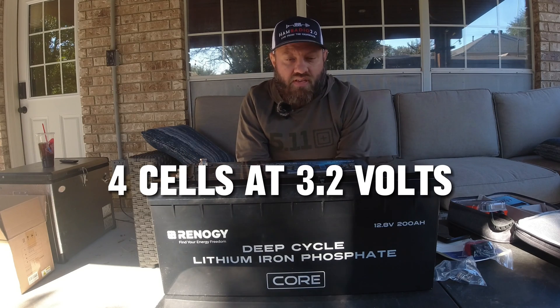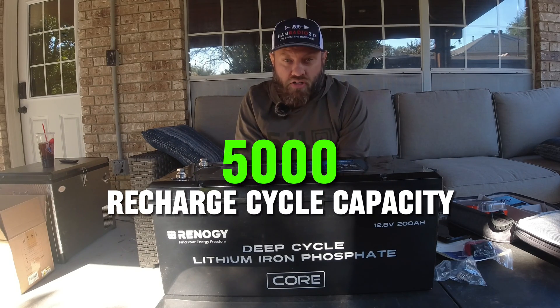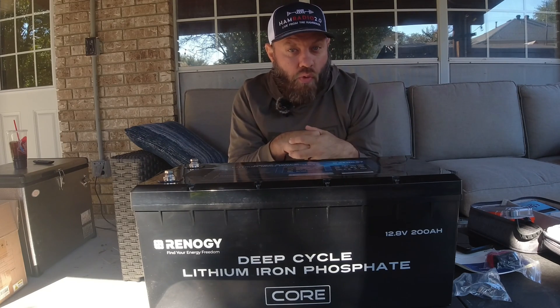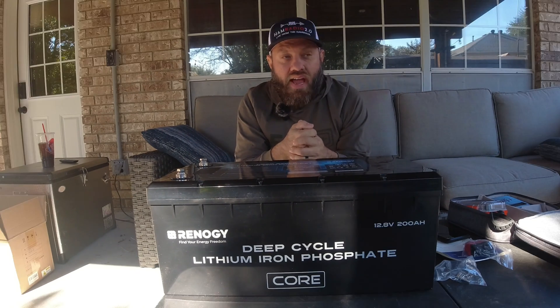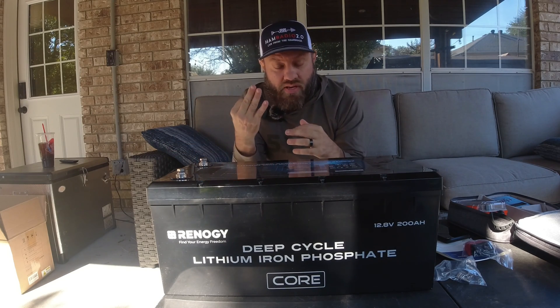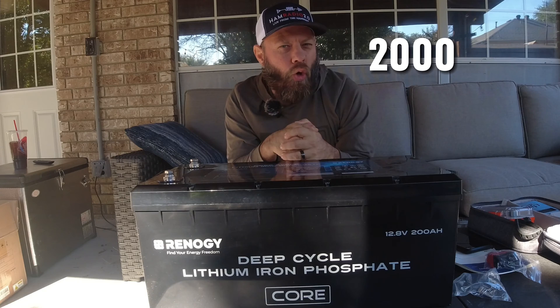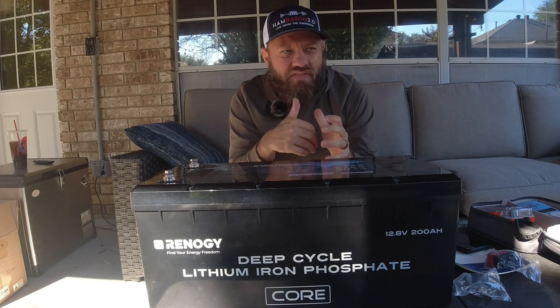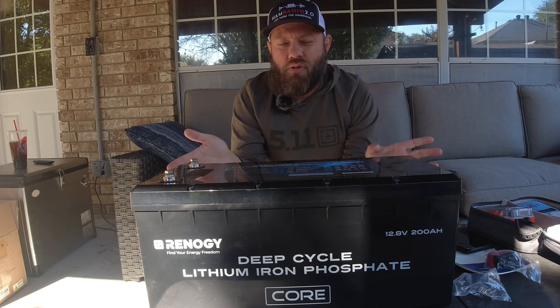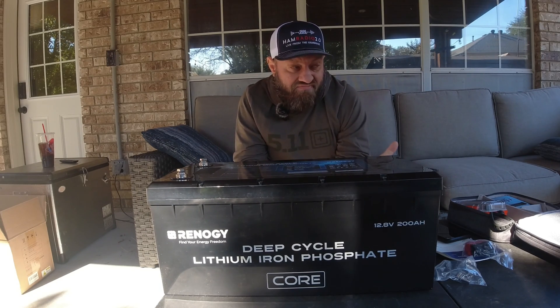They're both rated at 12.8 volts — four cells at 3.2 volts each. This Core line claims a 5,000 recharge cycle capacity over a five-year warranty, compared to the predecessor's three-year warranty. That doesn't mean the 5,000 cycle capacity is void after five years. The predecessor only claims 2,000 cycles, which I find a little low for LiFePO4 batteries — most LiFePO4 batteries are 3,000 to 4,000 charge cycles. This one claims 5,000, so it's all good there, and it's cheaper.